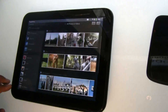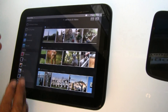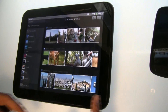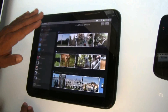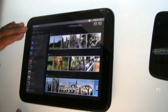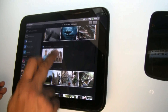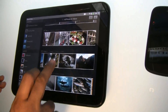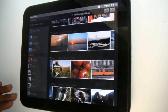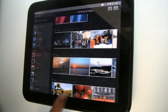The other application I want to show is the photos application. You'll notice a very familiar panel-style layout. These are all the photo sources I have: my TouchPad, Facebook, and other web services. I can go album to album, or I can go into an album and, like a film strip, scroll through and search for photos.